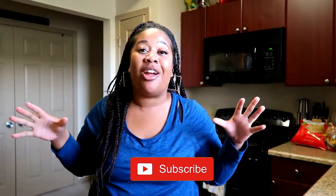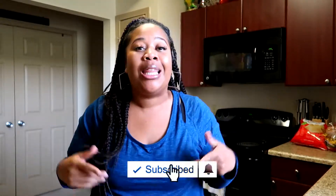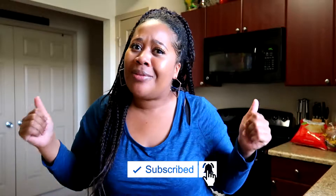Before we get started, do not forget to hit the subscribe button. Do not forget to turn on your notification bell so that you're notified every time we drop a new video. Leave a comment below and give this video a thumbs up to let us know if you guys like it.